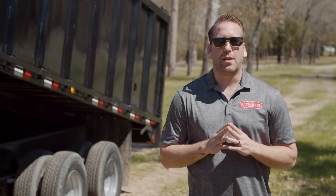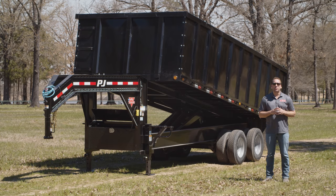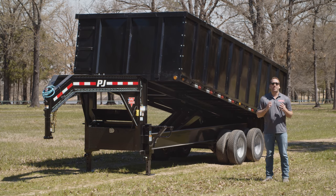Hey guys, today we're going to take a look at a massive 20 foot DD Tandem Dual Dump. The DD Tandem Dual Dump is built on a 12 inch, 19 pound I-beam frame and is available in a 16, 18 or 20 foot length.